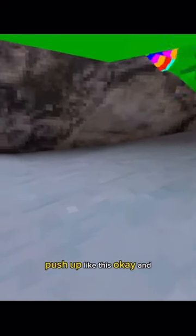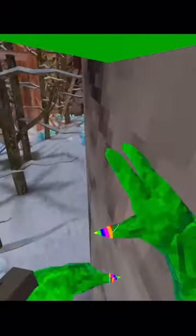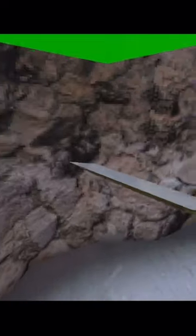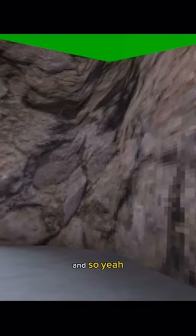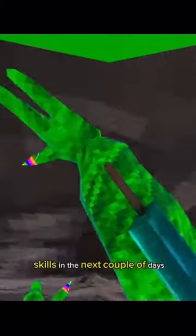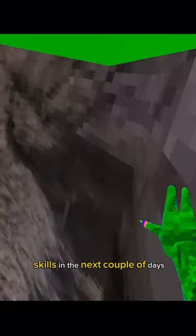Push up like this. So that's how you wall run. I'll be posting some videos on how to do certain freerunning/parkour skills in the next couple of days, so subscribe and turn notifications on to see those.